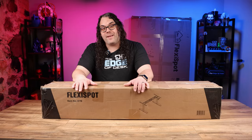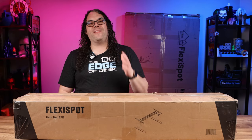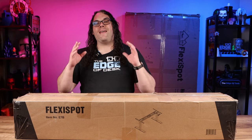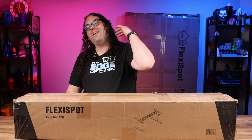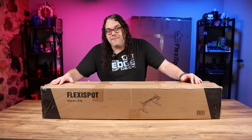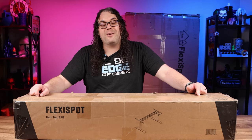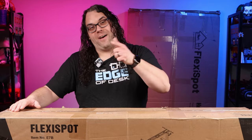So recently, the team over at FlexiSpot noticed my wobbling desk and they offered to send me over the FlexiSpot Pro Plus E7. This is supposed to be a very durable, heavy-duty sit-stand desk even when it's raised all the way to the top. I can tell you that if its durability is based on the weight of this box — just the frame — it's gonna be durable because this box is super heavy.